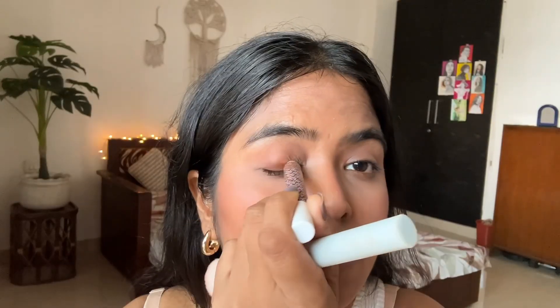I'm using the K-beauty contour stick as both my contour and eyeshadow. I'm not a big fan of contouring, but it does give you that snatched face everyone likes, so I'm using it. I'm also applying it on my eyes and smudging it up a little bit.